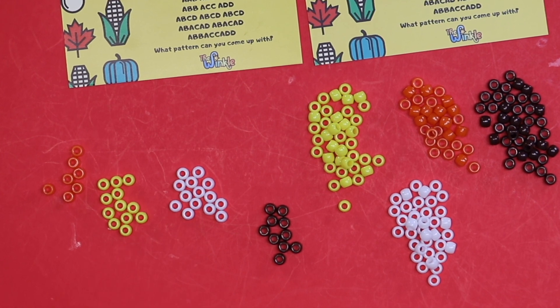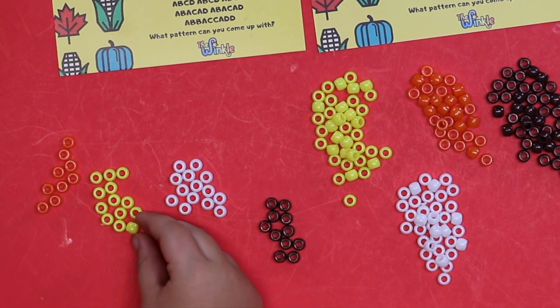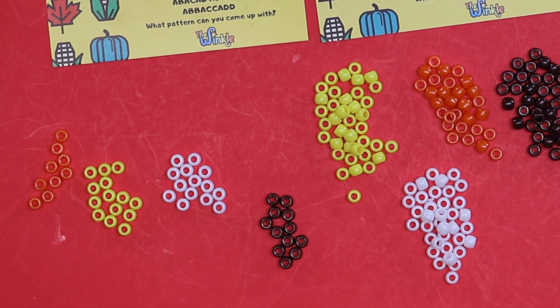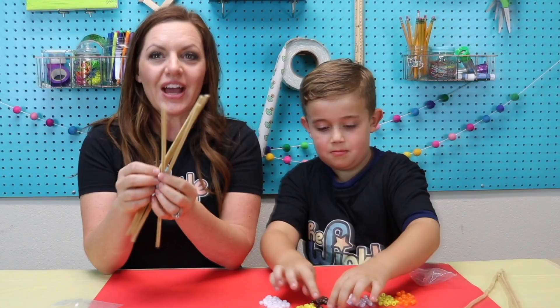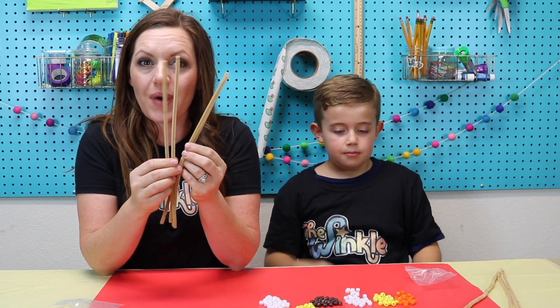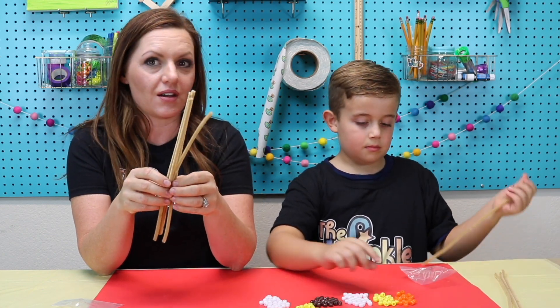Researchers have found that understanding and being able to identify reoccurring patterns allows us to make educated guesses, assumptions, and hypotheses. It helps us develop important skills of critical thinking and logic. Now that we have all of our beads organized into A, B, C, and D, we're going to get our pipe cleaner and start making our corn on the cob.